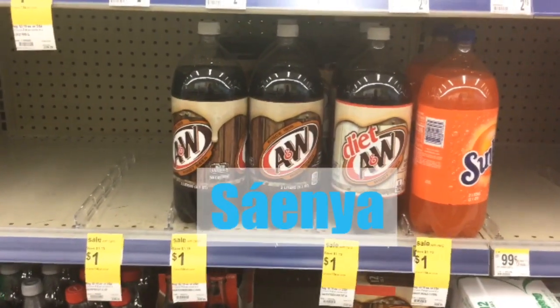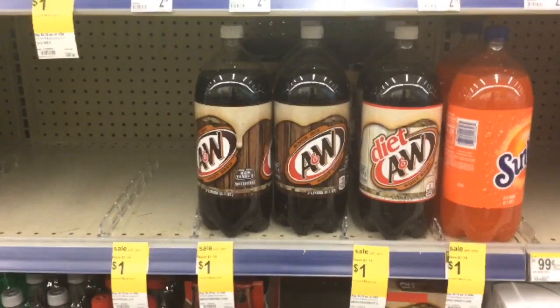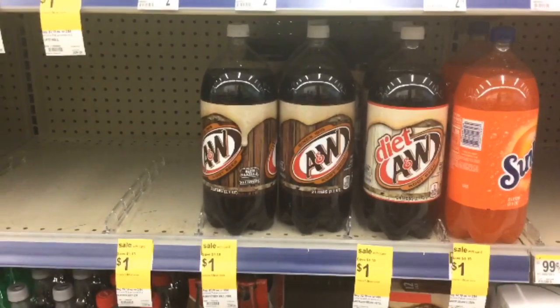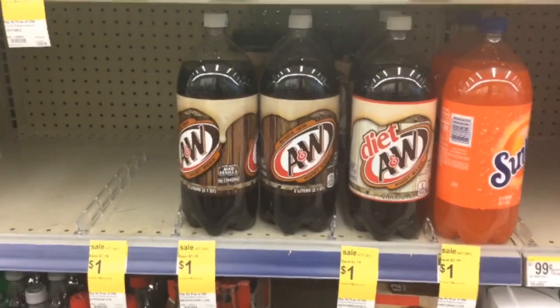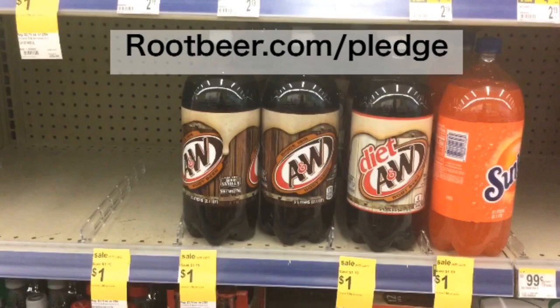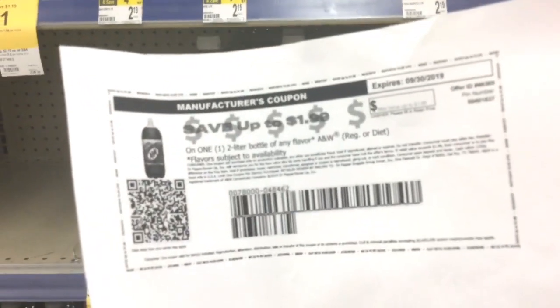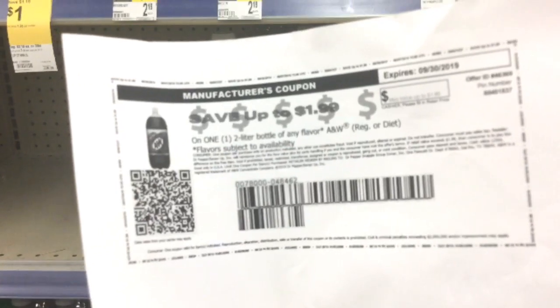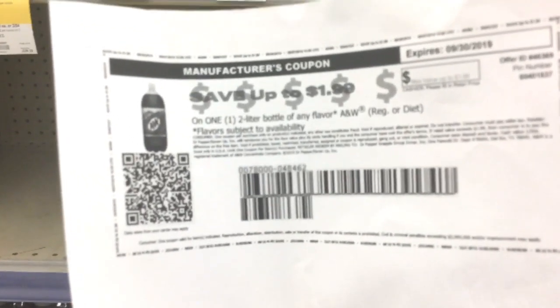Hey everyone, it is Senia and I'm at Walgreens again doing this super easy freebie. Now you don't have to do this at Walgreens — you can actually do it at any store because you're going to have your own coupon that you can print. Go to bookbeard.com/pledge and print out one of these coupons. You can use it anywhere because it is a manufacturer coupon. I just like to shop at Walgreens, so this is the reason why I'm getting mine from here.